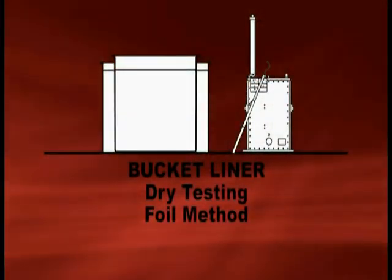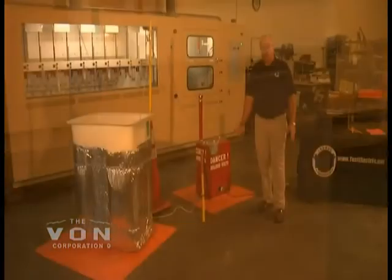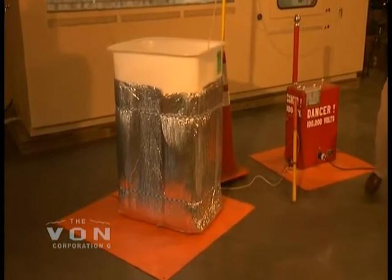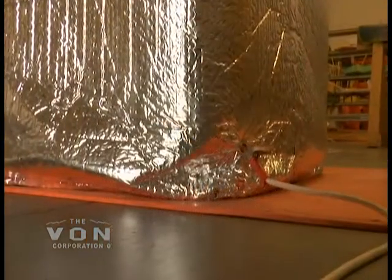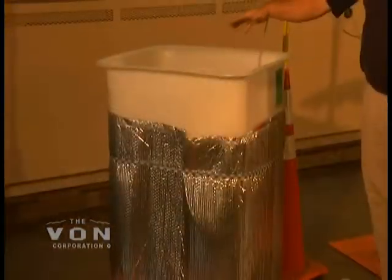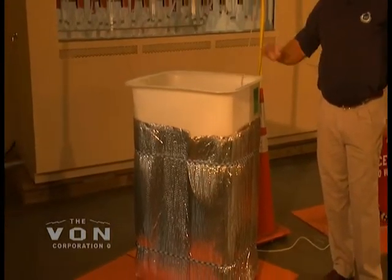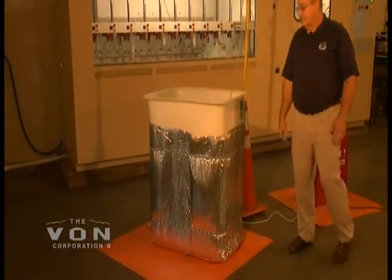There are two ways to test using the dry method: you can use the sock system or you can use the full method. Both methods are effective. It's basically a conductor on the inside of the liner and a conductor on the outside of the liner. You ground the outside conductor and energize the full conductor on the inside. The conductors cover the bottom and all four sides inside and out, with an arc gap to keep it from arcing. We are now ready to test this liner.